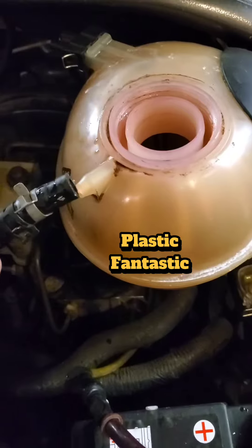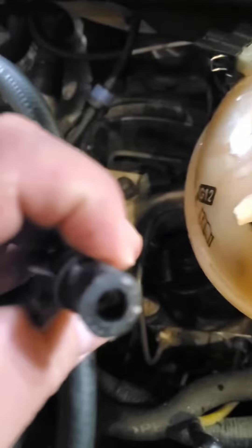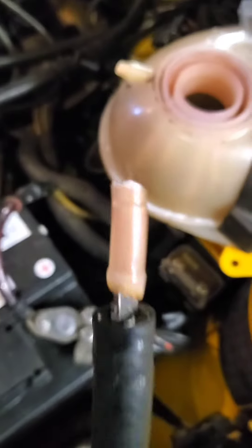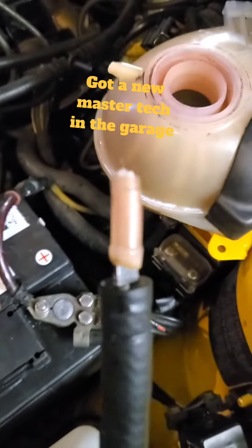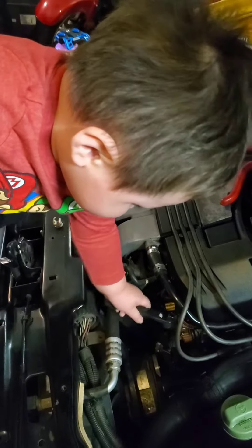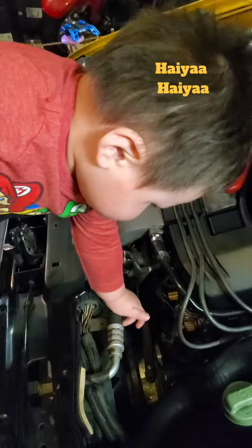So this happened this week — the coolant bottle gave out. I was driving and started smelling coolant. The shop is growing and we got a new master tech starting today. Look at this guy — hiya! So cute.